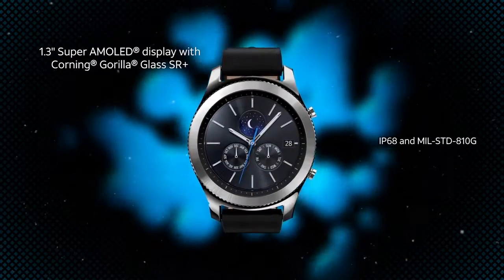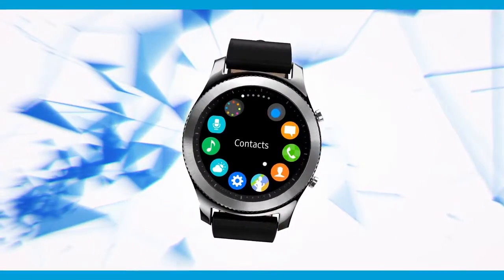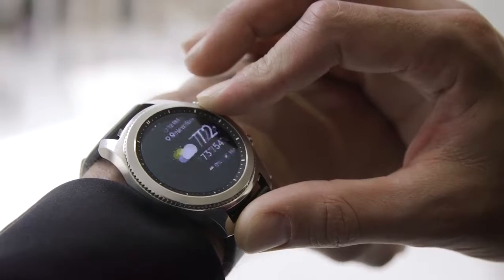Its clean, modern design features a 1.3-inch Super AMOLED always-on display and replaceable leather band. Easily access your apps and notifications at every turn with the rotating steel bezel that provides intuitive navigation.